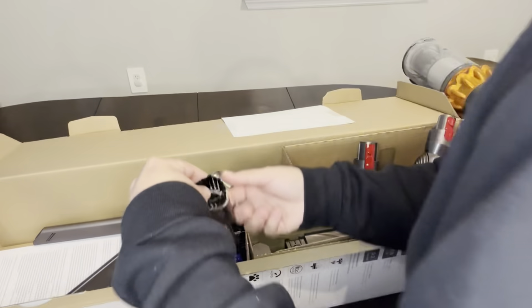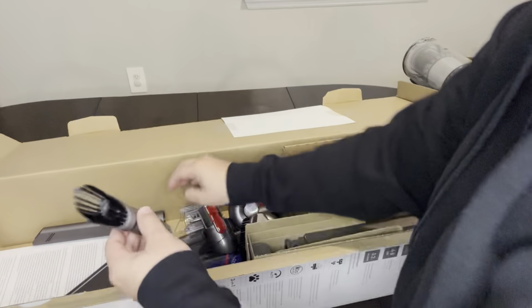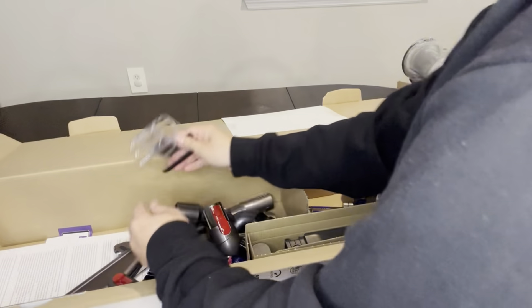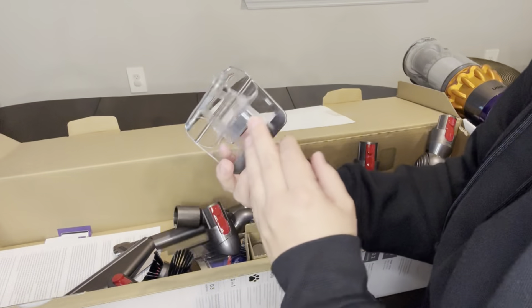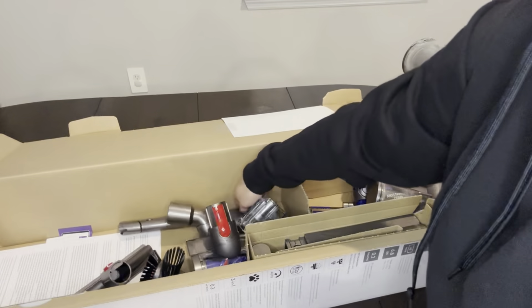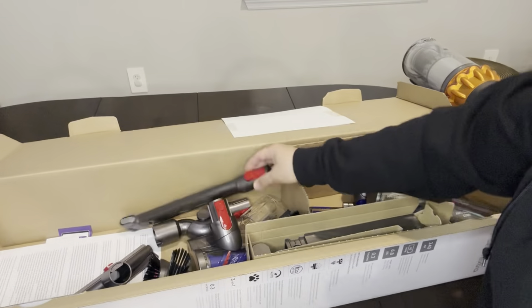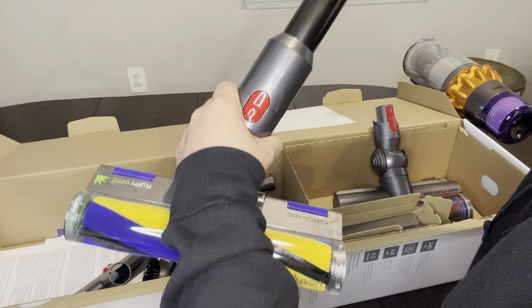Dyson gives you tons of attachments. Some of these I use quite often, others I probably never use at all, but I like having the ability to use them. They're great — you'll be able to get into certain areas and suck up dog hair or cat hair, little crumbs between car seats.